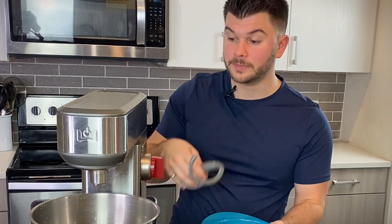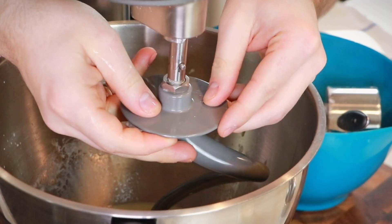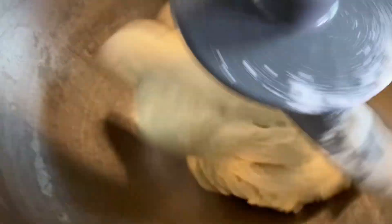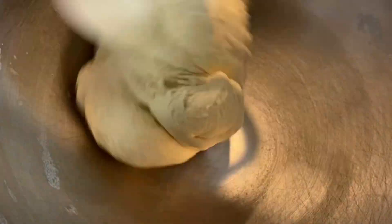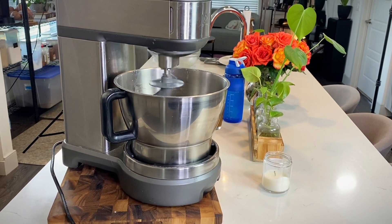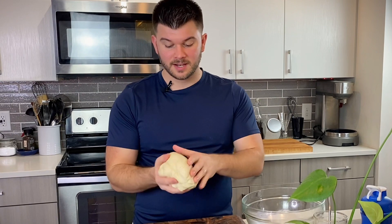Then add three and a half cups of all-purpose flour. Put the dough hook on the stand mixer, add two cups of flour first to start combining, then add half a teaspoon of salt and the rest of the flour. Turn the speed up to medium and knead for about five minutes. It should be slightly elastic and shouldn't be too sticky.